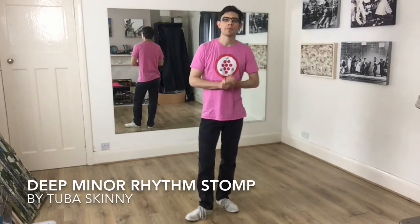Hi, I'm Rob from Swing Down Sleeds and this is the Hot Charleston Beginners recap from the 5th of September. The track is Deep Minor Rhythm Stomp by Tuba Skinny.